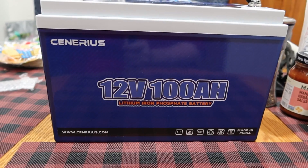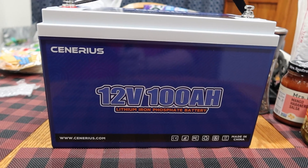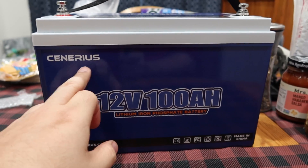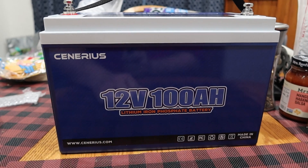Keep watching — let's find out how this thing does. Let's talk about this battery real quick before we get into the actual test results. It's called Cenarius — it's a 12 volt, 100 amp hour battery.